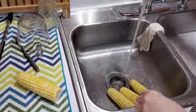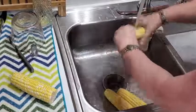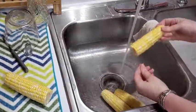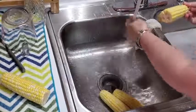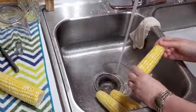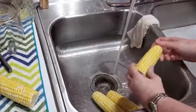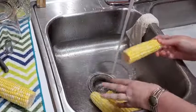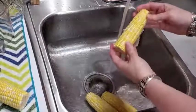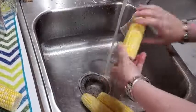Most of the time people do overboil their corn, so I'm going to show y'all how to do it right. This corn has some silks on it, but my vegetable brush is actually in the dishwasher. I do run it through the dishwasher after a few days because I do everything with it — I brush my vegetables and scrub the sink, then I sanitize it in the dishwasher. So I'm just going to show you how I take the silks off the corn when I don't have my vegetable brush.